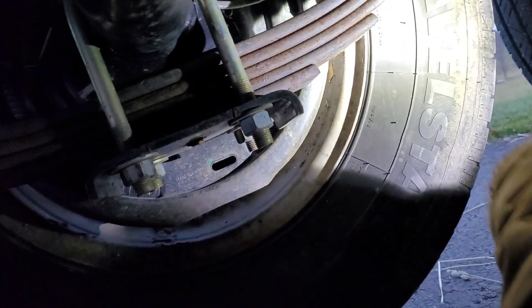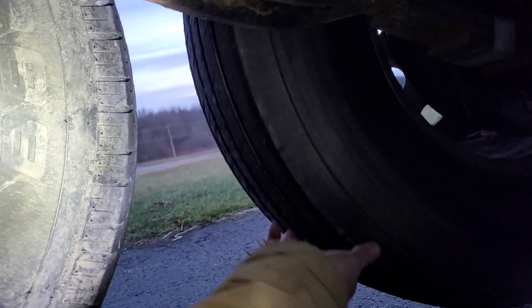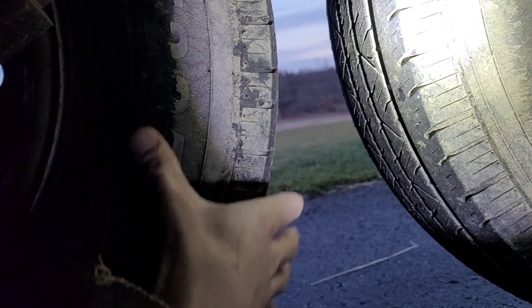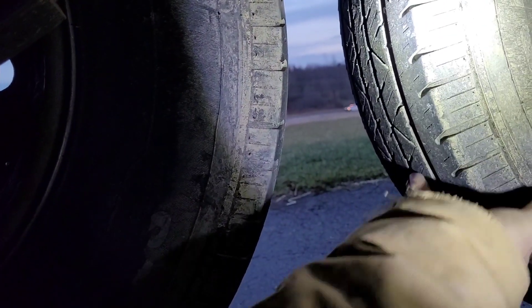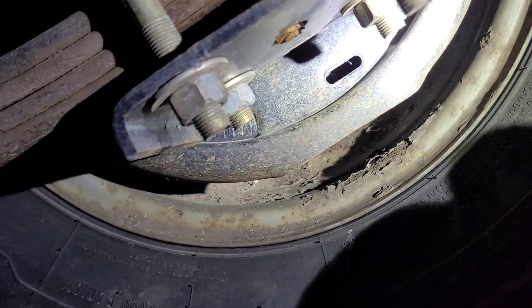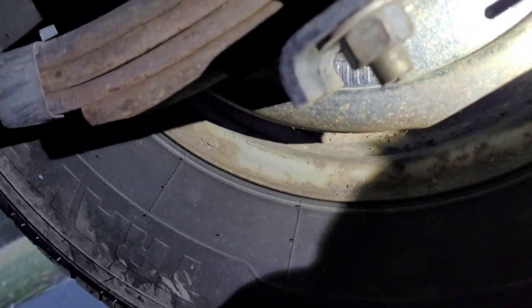You want to try your best to get them to be adjusted about the same, same drag. This one I feel good about. See, as soon as I go to this one it almost comes to a stop — I just need it snugged up a pinch. If you do happen to get it too tight, like I just did on this one, you just spin it down and it'll free it up.